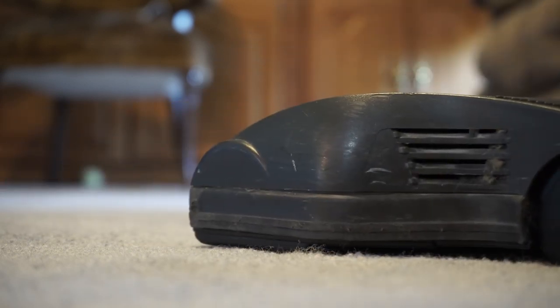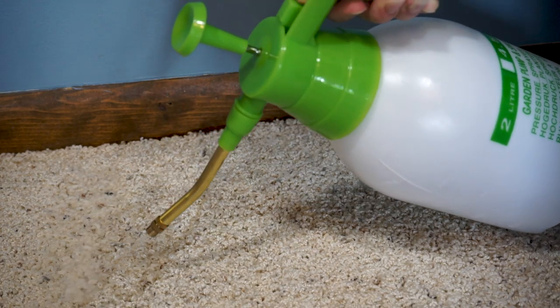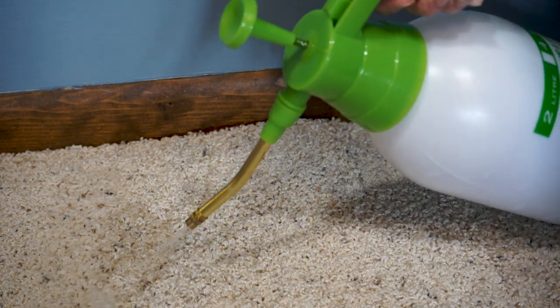You can also use a carpet shampooer for bigger areas. When applying the solution, make sure it comes in contact with the entire spot.